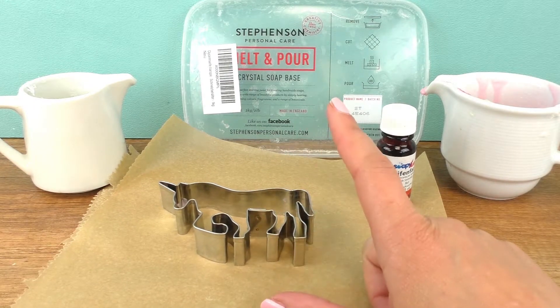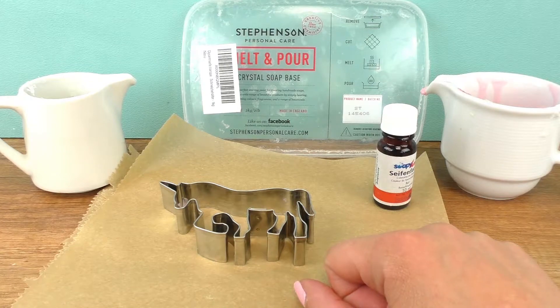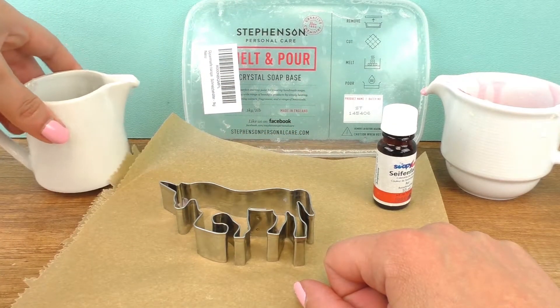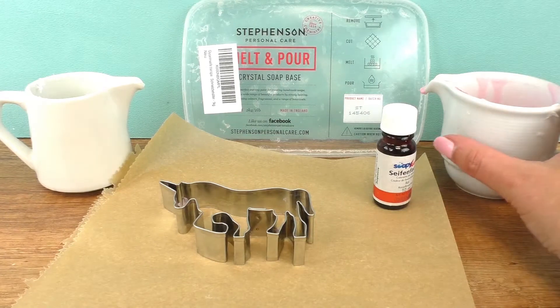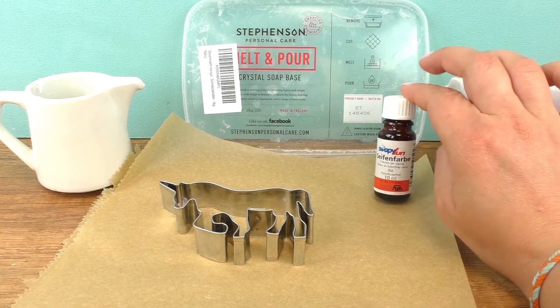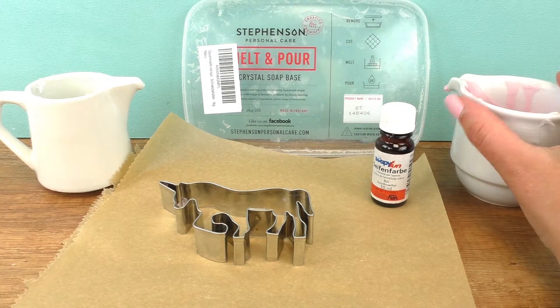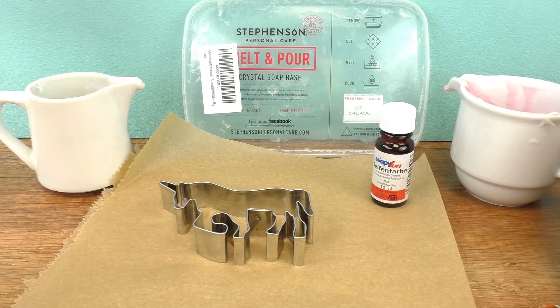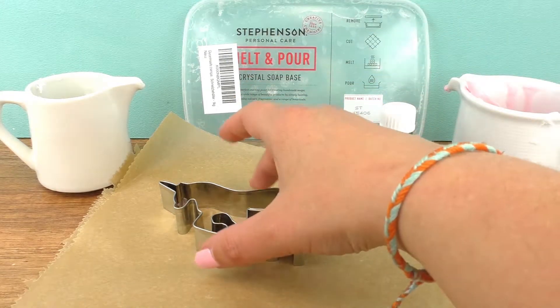I will be using this unicorn cookie mold and the melt and pour soap that we use for most of our other homemade soap videos. You can easily find these online or in stores. I have the transparent kind here, and I also have some leftover pink soap from our last video — I just used red soap coloring and made pink out of the white soap base with just a drop of red. This is a microwave melting soap; you basically just put it in the microwave for 20 to 30 seconds and repeat the process until it's completely melted. It's really easy to use.